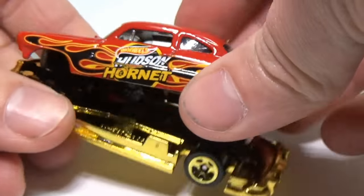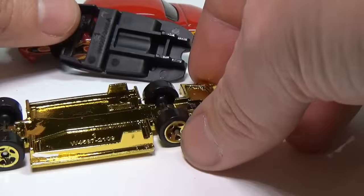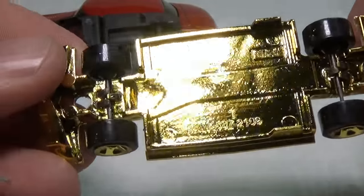Mattel really likes to use these colored chromes on different models, especially fantasy models, and this process will work on all the different colors that they produce.